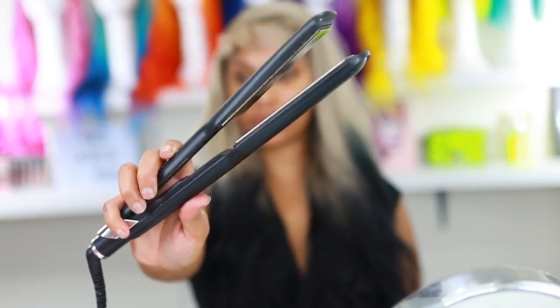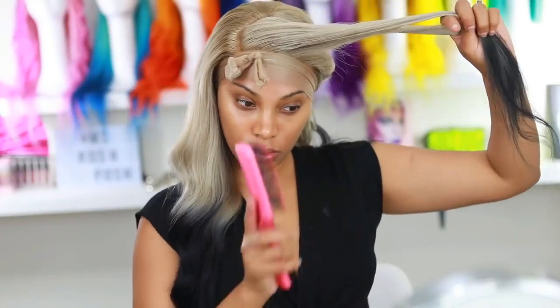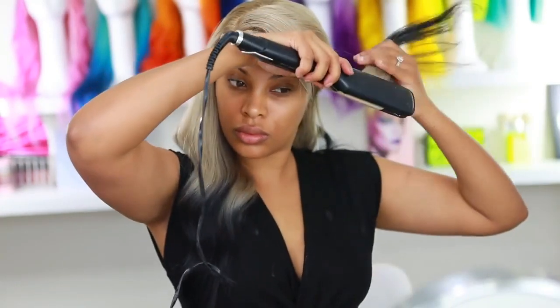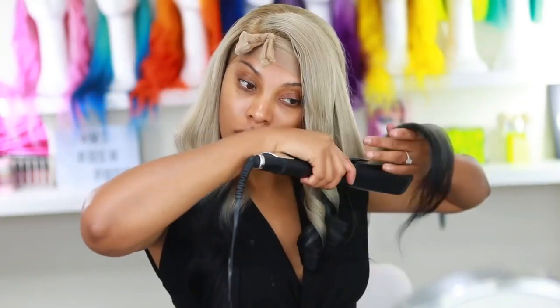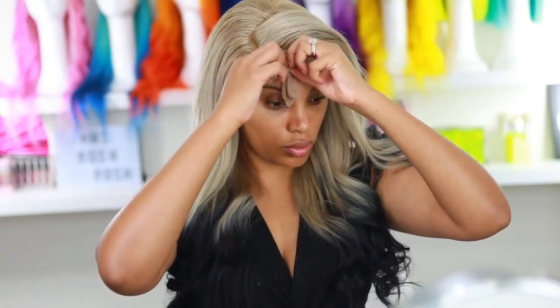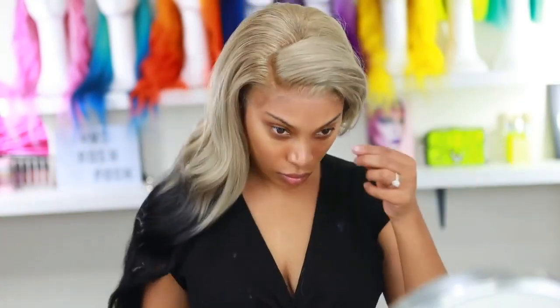You don't need to leave the pantyhose on for very long. I went back in with my flat iron to add more curls — I felt the flat iron curls were more voluminous than the wand curls. This is pretty much how she looks now — the wig is completely transformed and looking cute.